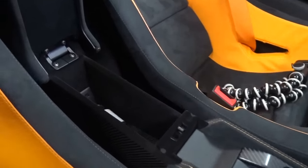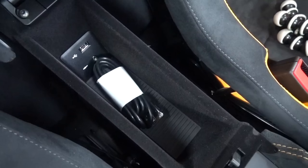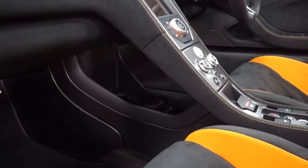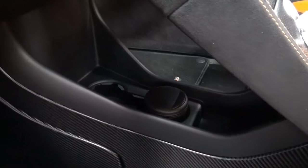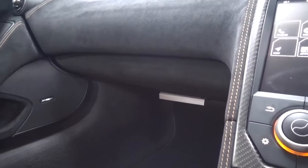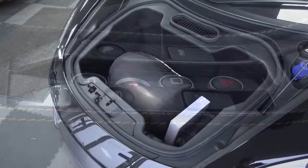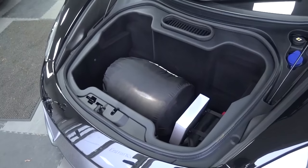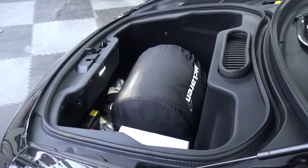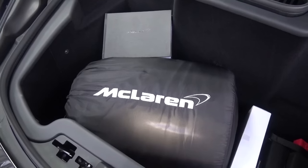There is a slim compartment in the central column with device connectivity ports. Below and between the seats are two cupholders, though accessing a drink while driving could prove quite tricky. The passenger has a very slight storage compartment, only big enough for the McLaren handbook that comes with the car. The front boot can be opened by depressing the central button or buttons on the key and driver's door. The 144-litre boot opens easily and is currently being used to store the cover and information books. There is extra storage under the tonneau cover.